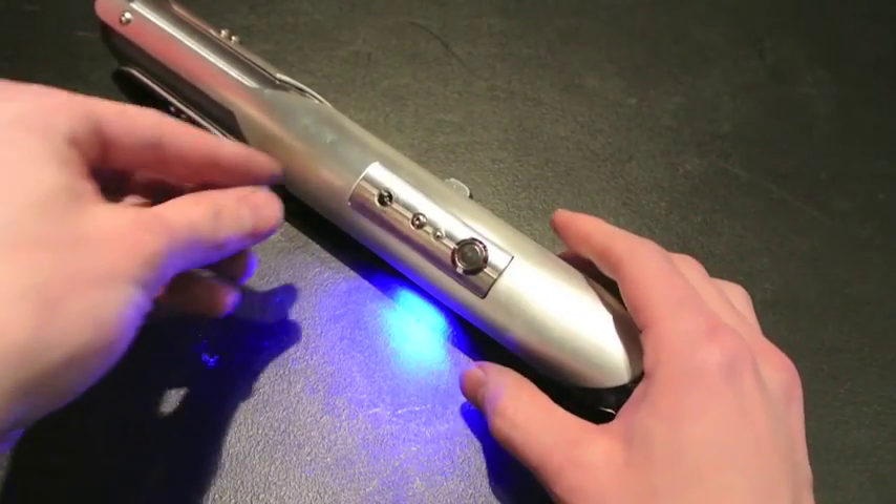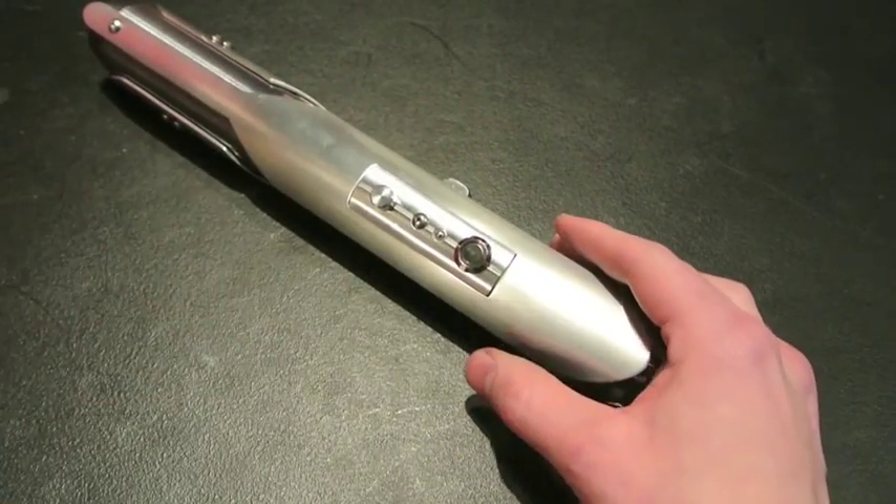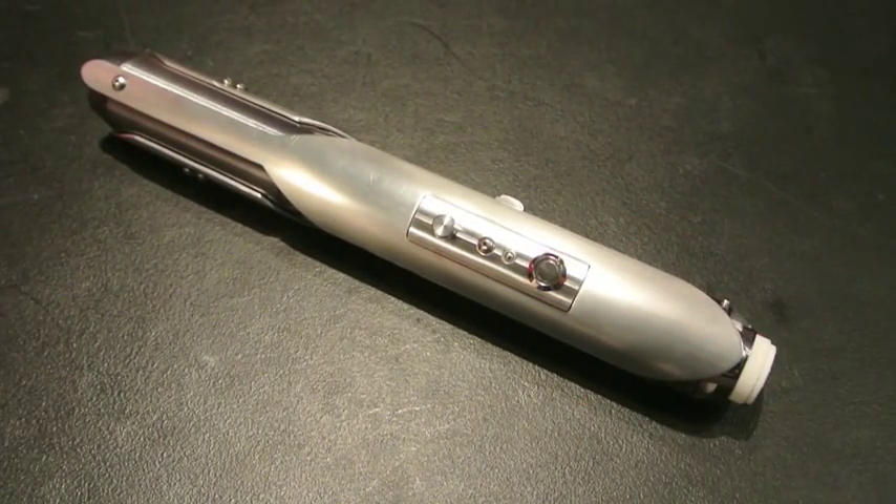So there you go — that's the most recent custom Saber I just completed. If you have any questions, be sure to leave them in the comments box below. Thank you very much for watching this video, and until next time.